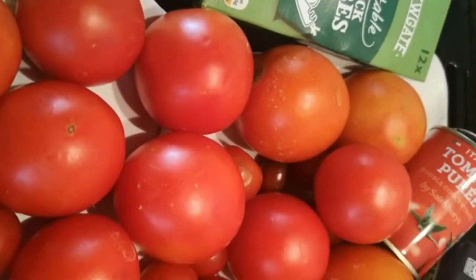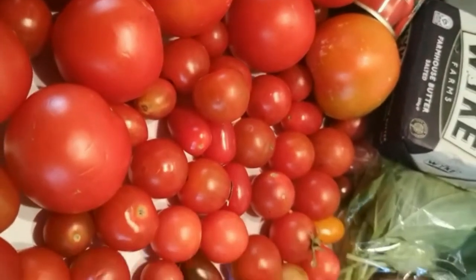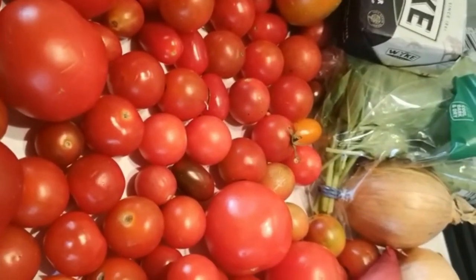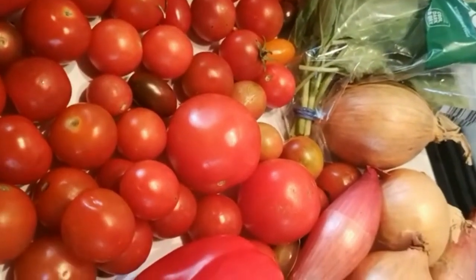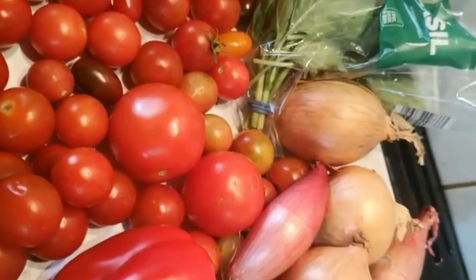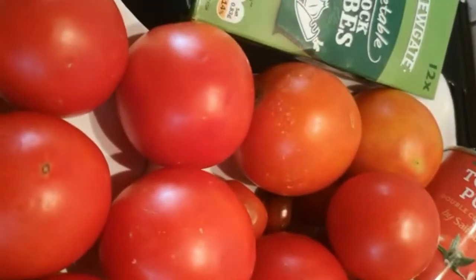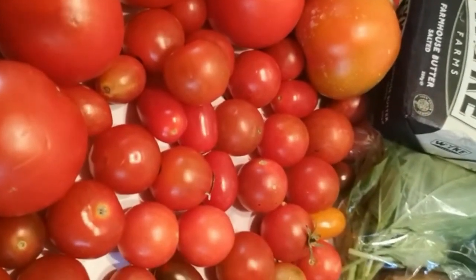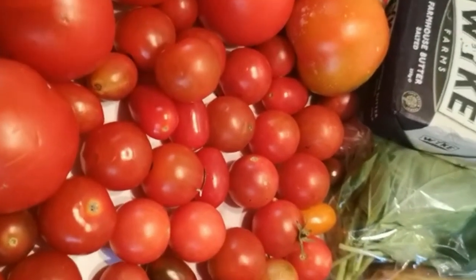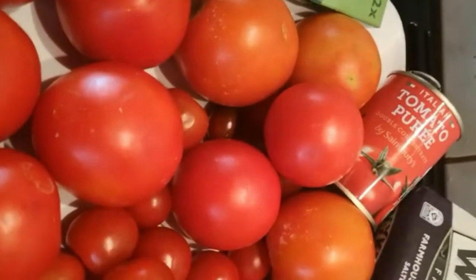I'm going to show you how I make my tomato soup. Of recent I've got so many tomatoes in my garden. I grew different types of tomatoes — I have these big ones and small ones which are called cherry tomatoes. Depending where you are in the world, it could be called something different. This is all I need for my tomato soup.